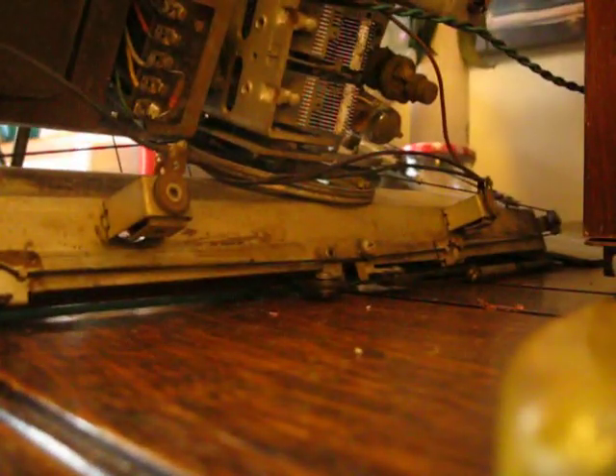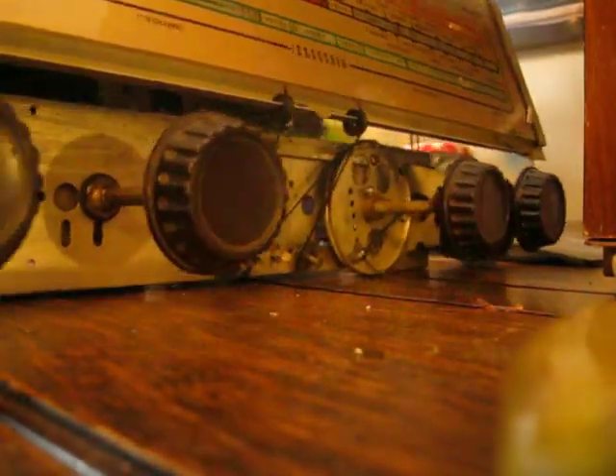Let's just show you the front. On-off and tone, volume, wave range, and tuning knob.